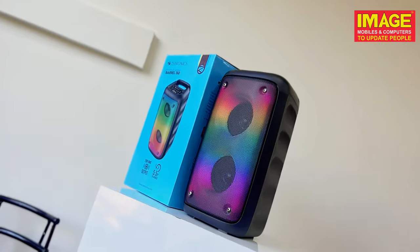This is the Zebronics Barrel 150. It's a portable Bluetooth speaker. It has an iron case with an LED light effect.